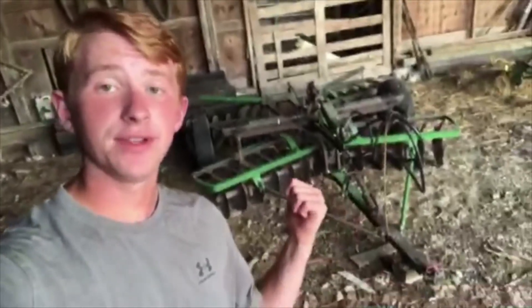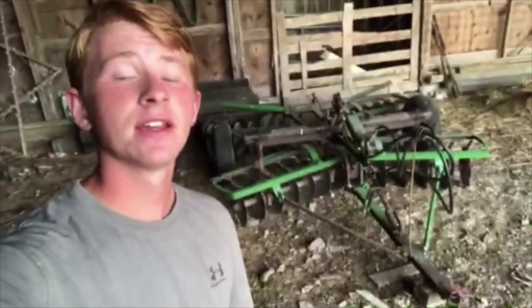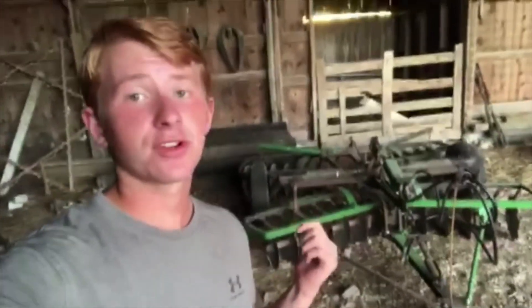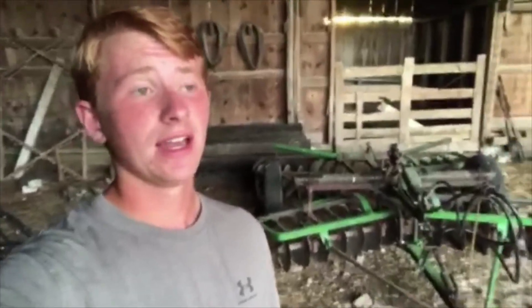It's like seven feet wide, so it's really not that great. This is my eight foot disc — it's a John Deere, I think the model is a JWA. W on older John Deere discs means it's wheeled. I'm not sure on the year. I do know it needs all new blades all around, but I'm too cheap to do that because it's like $10 a blade and there's 28 of them — I'm not going to drop $300 on a worthless disc.